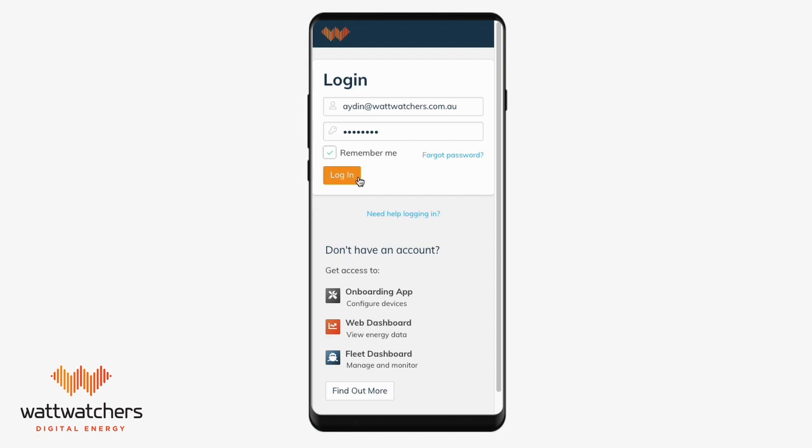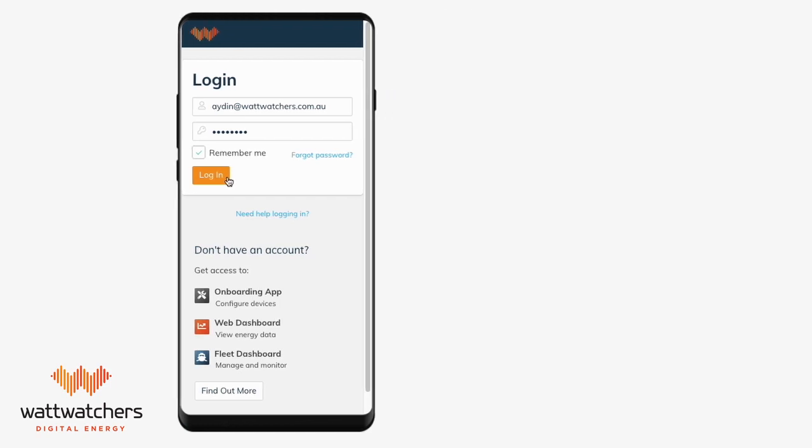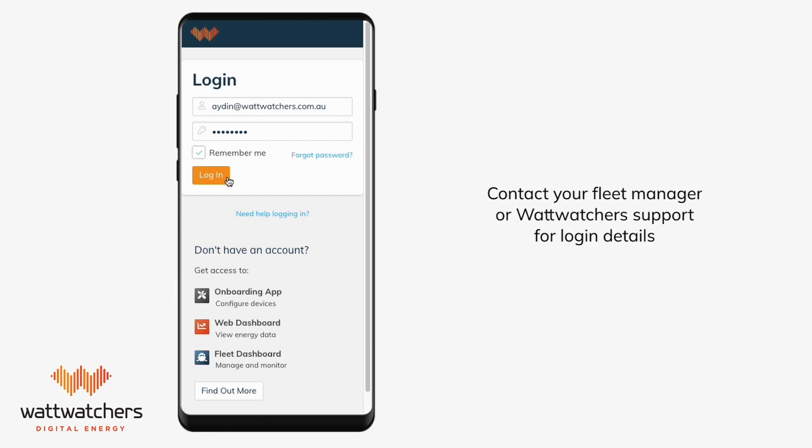you will need to log in using the username and password provided by your fleet manager. Contact your fleet manager or WhatWatches support if you do not have these details.